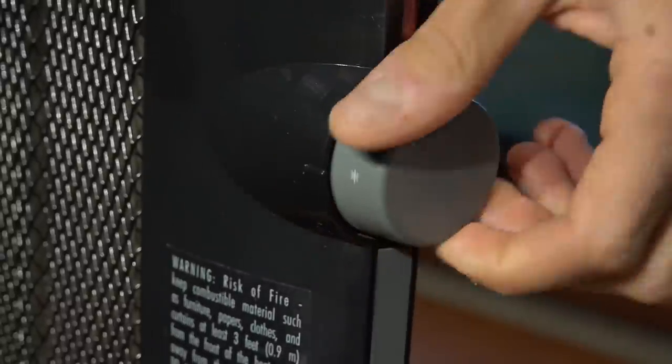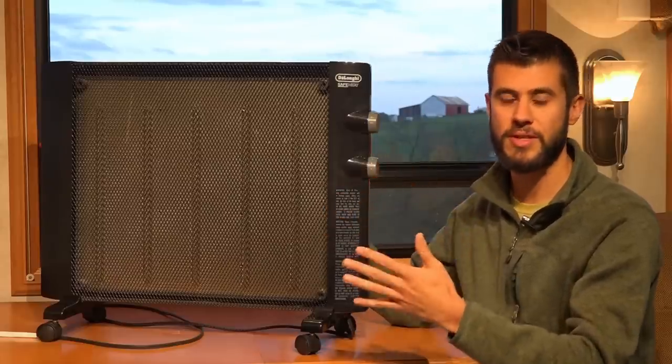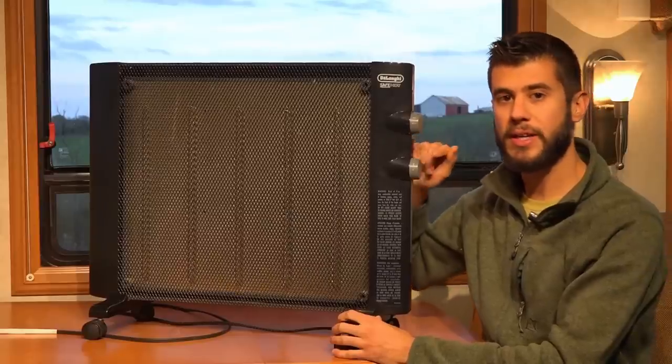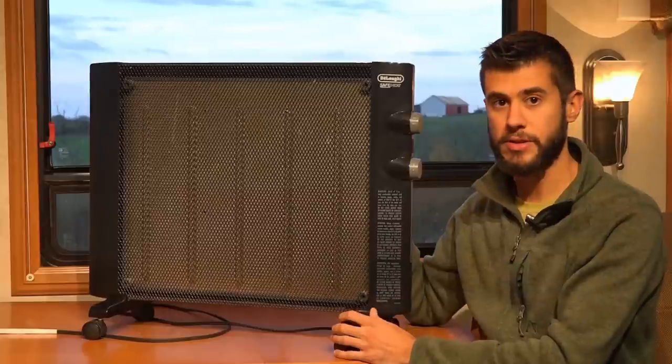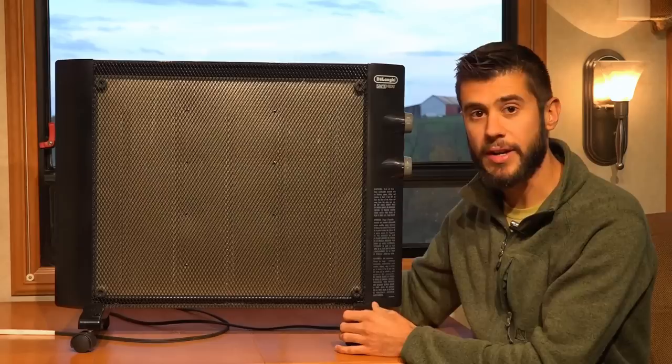The second knob is your thermostat control, numbered 1 to 6, and it also has a little snowflake at the very bottom, which is designed so that you can leave this in a cold room just to prevent it from freezing. There's also a little red LED indicator that will come on when the heater is on to show you that it's in operation. Besides getting warm, that little light is about the only way to know that the heater is actually operating.